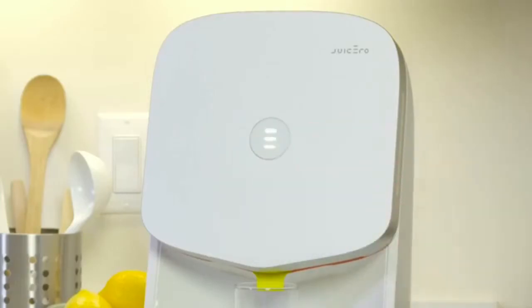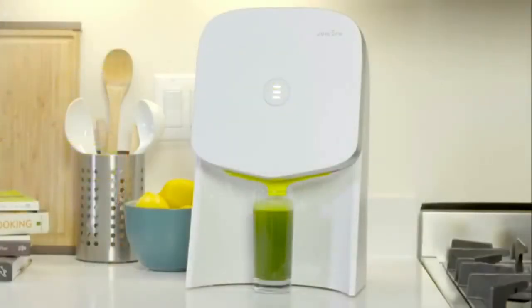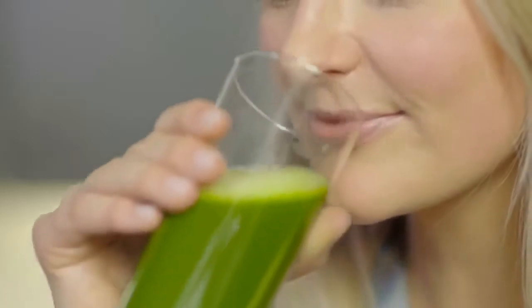In a few moments, juice will start flowing out of the bottom of the pack. It will take a couple of minutes for the press to make the juice. Your juice is ready when all of the noises stop and the light on the front turns off. Enjoy your juice.